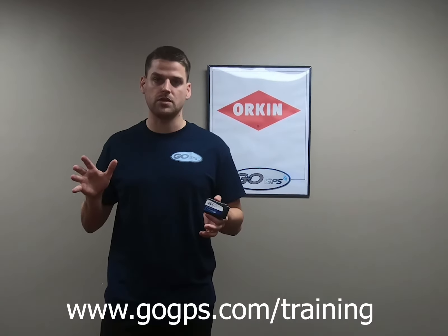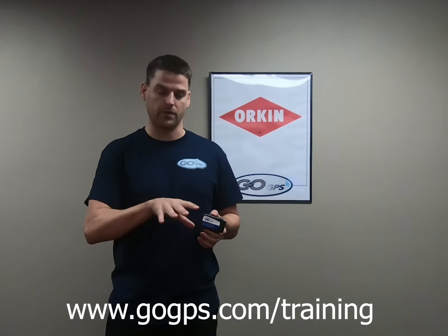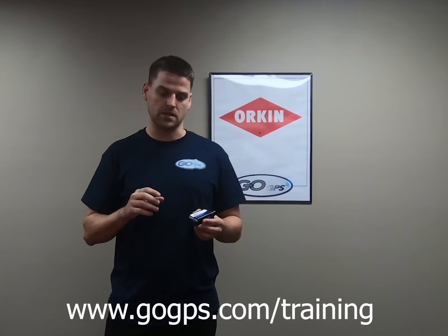Hi, this is Wes with GoGPS. Today we're going to show you how to do a device troubleshooting on a three-piece install in a Rollins-specific vehicle. 90% of the GPSs are installed on the passenger side of the vehicle, so we're going to show you the three parts that make up that three-piece install.